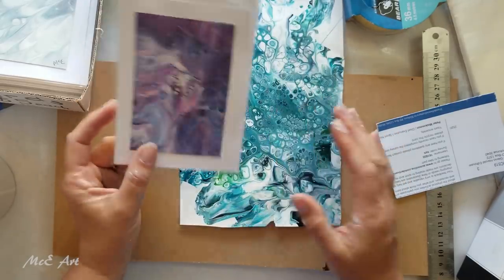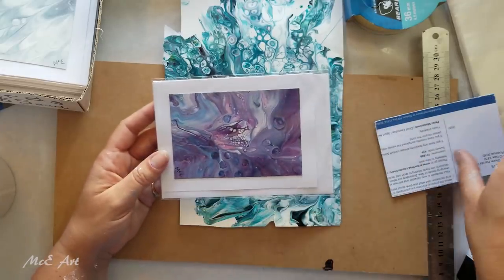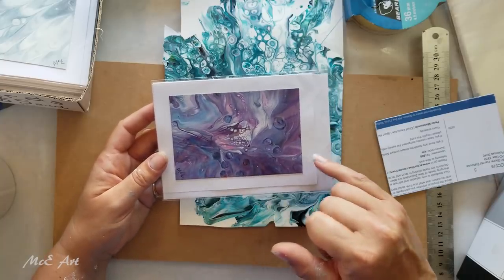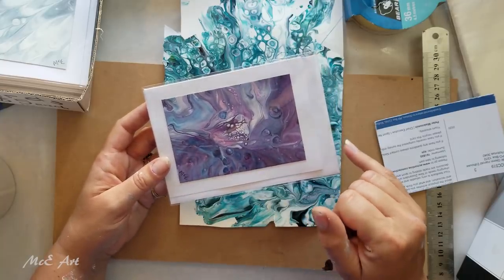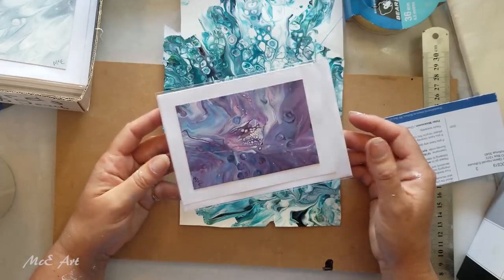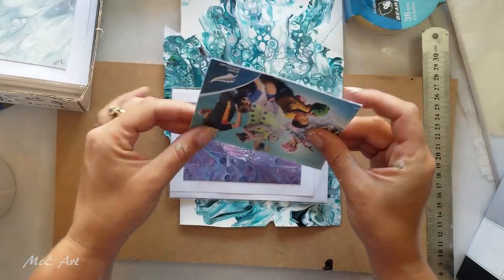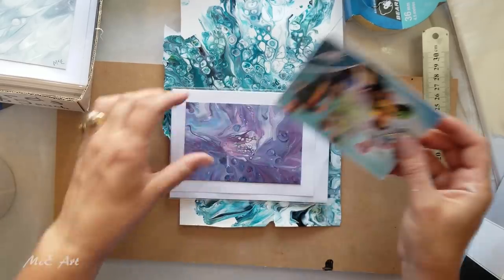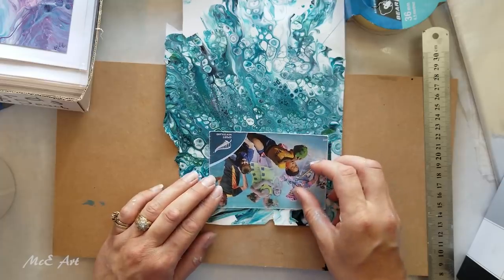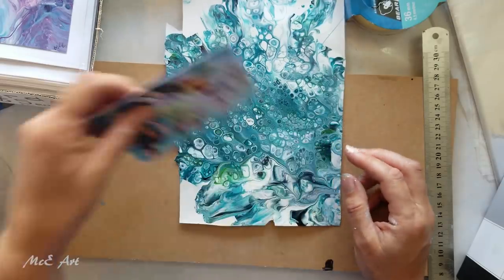What I did was get the size of the cards and work out how much of a border I wanted. Having done that, I made this cardboard template. I can then just lay it down onto the painting and pick a spot that I think is going to look pretty.